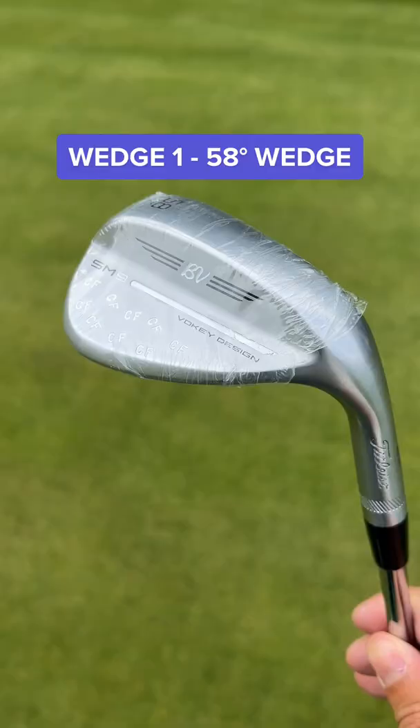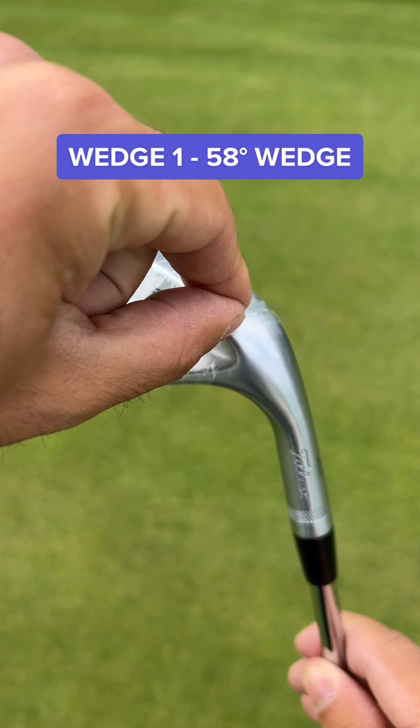First up is my 58 degree wedge with the CF stamp in. This has 14 degrees of bounce and the K grind.